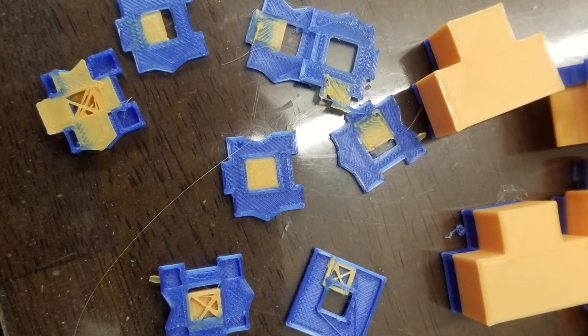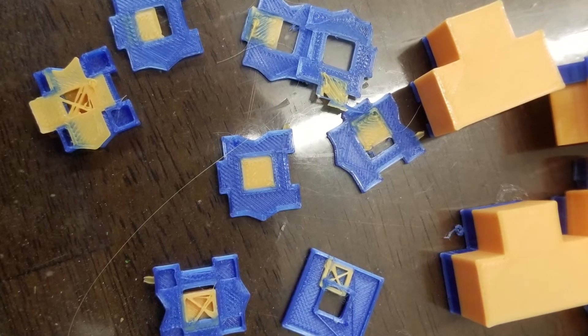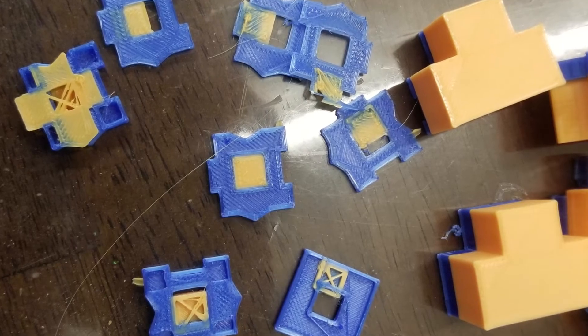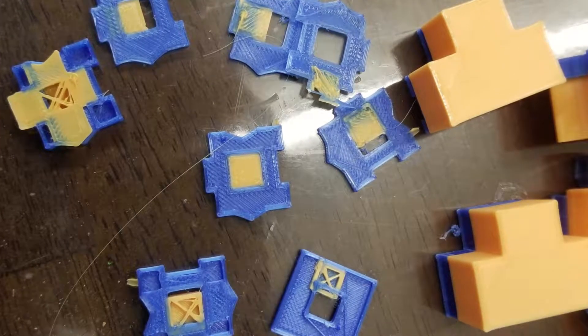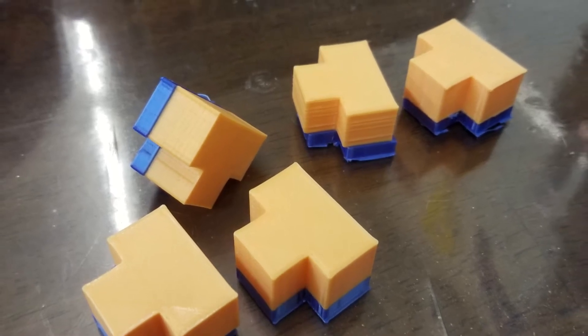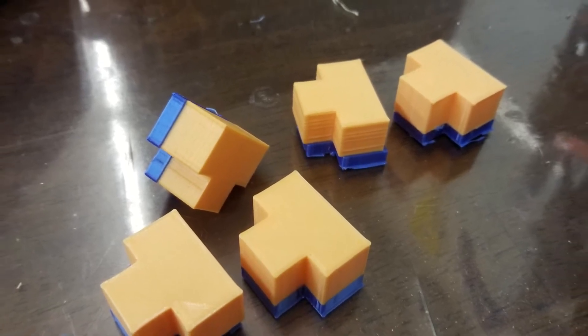Also, calibrating dual nozzles so that they are properly lined up with each other is a special form of insanity. It just takes me honestly a whole day of repeating prints and repeating prints and repeating prints to get that to work.